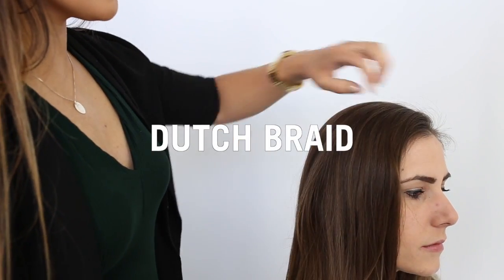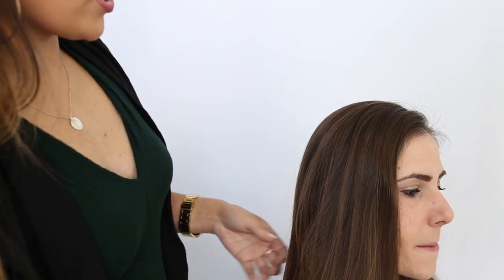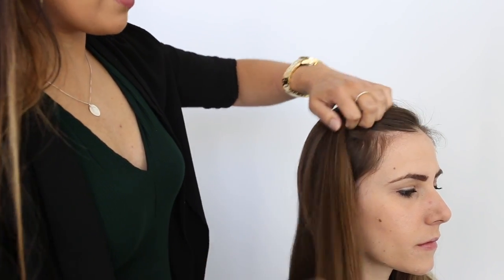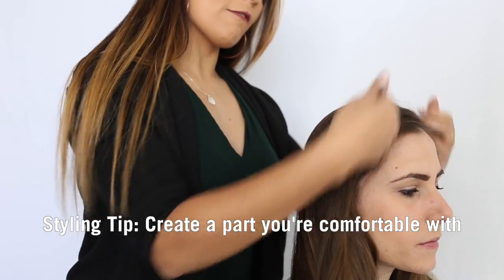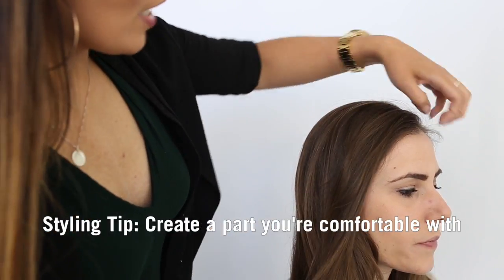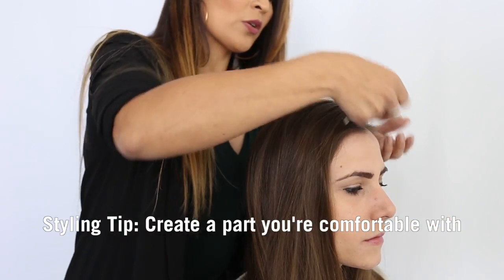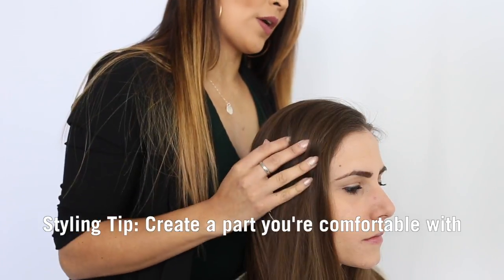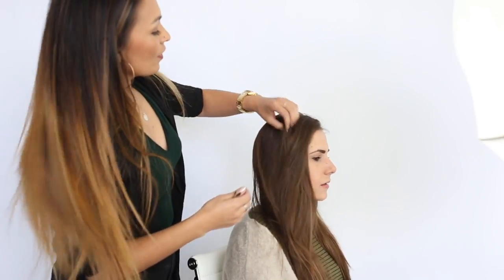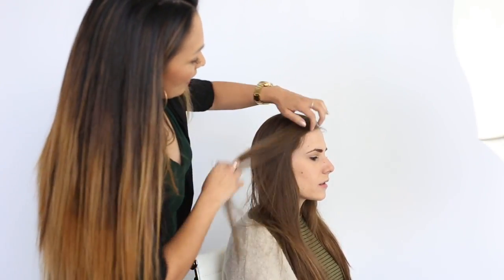When it comes to parting, I like to go with however you like your face to be framed. A lot of people are very particular about the frame of their face and how the hair falls. For example, if you have more heaviness of hair on one side, I kind of try to create the parting going that way, and then just line it up more straight in the back — just whatever feels more natural to your face.